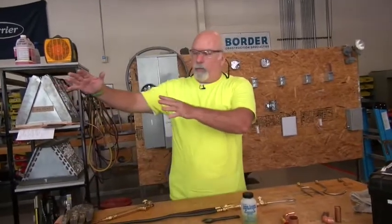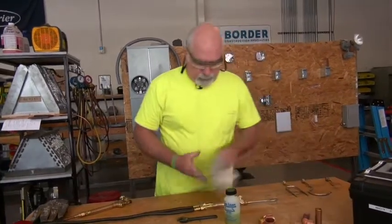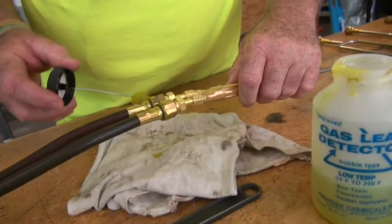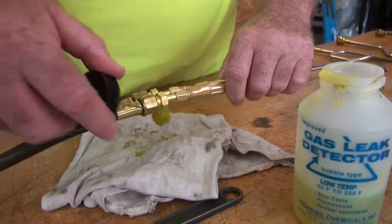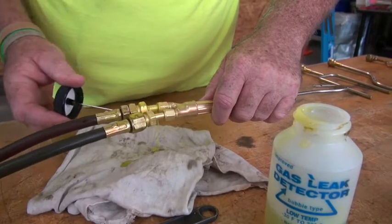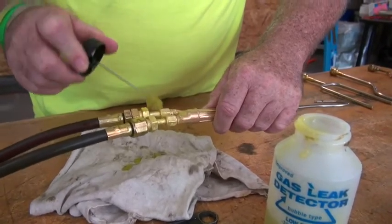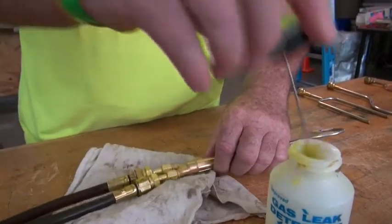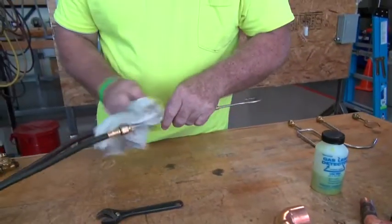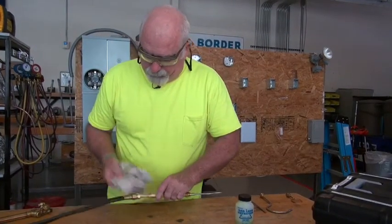At this point we should have gas all the way down to the connection. Take a rag, put it up underneath, and check to be sure we're safe. We're good to go. Now you want to wipe this soap-bubble residue off — it's just good preventive maintenance.